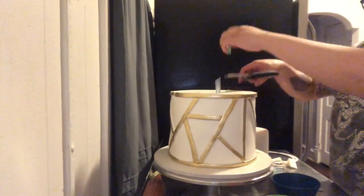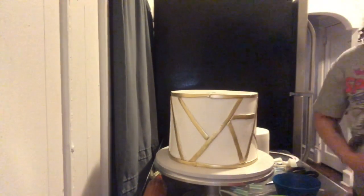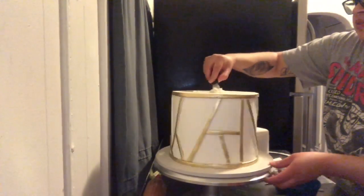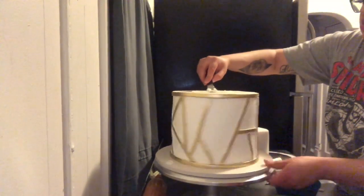Now I'm getting ready to stack this tiered cake. All of my cakes have been chilled for a long time so they're all hardened. I'm using bubble straws for support, and then I just add a little bit of buttercream to use as kind of like a glue, and I stack the cake right on.